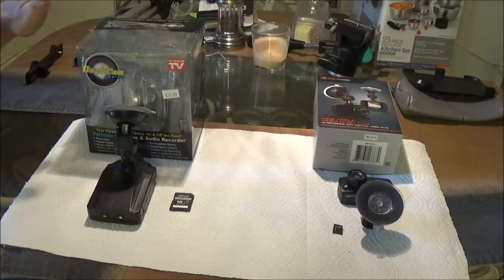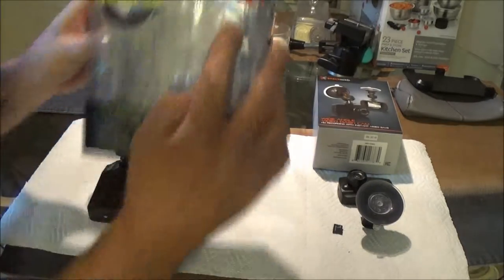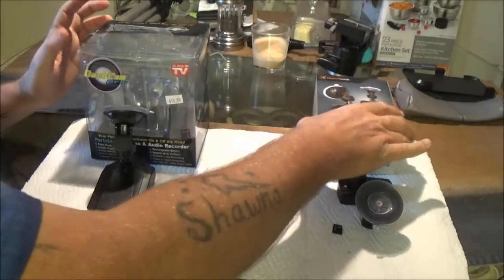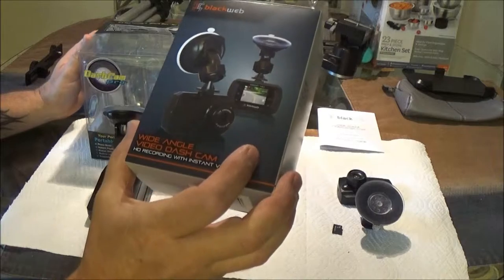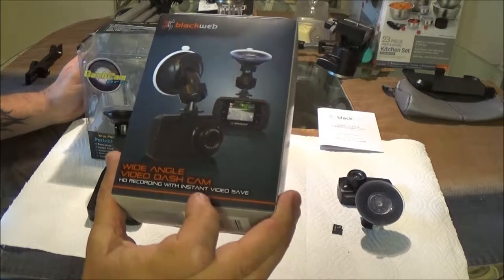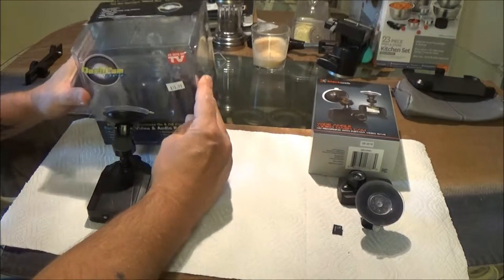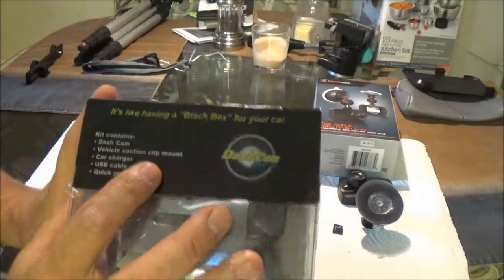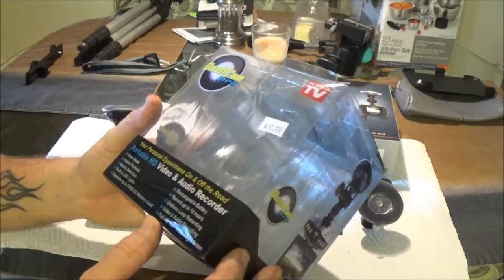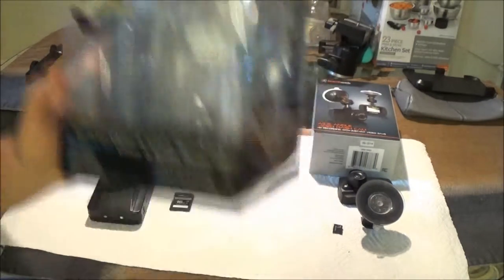What we have here is the As-Seen-On-TV Dash Cam Pro, and we also have the Black Web Wide Angle Video Dash Cam. Now, this one says it's like having a black box for your car — your personal eyewitness on and off the road.